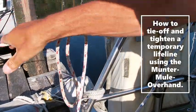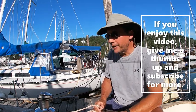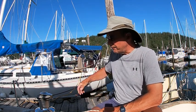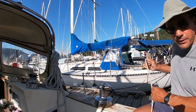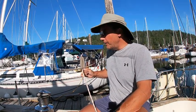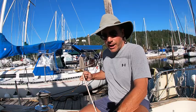Today I'm going to do a little lifeline hack. If you have a lifeline that either breaks or you lose the cockpit piece — in this case I've lost the cockpit piece — and I was struggling to basically get the lifeline tight enough to make it worthwhile. So I came up with a bit of a hack to get the lifeline tight. It's quite technical and involves some climbing knots and tactics.